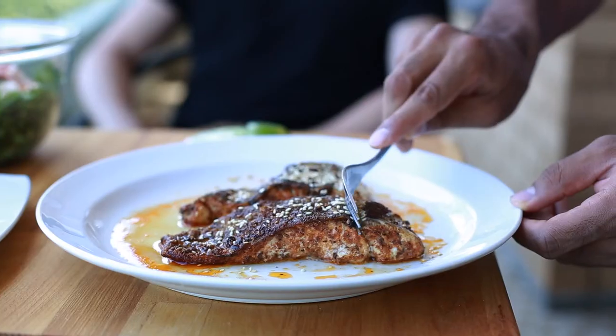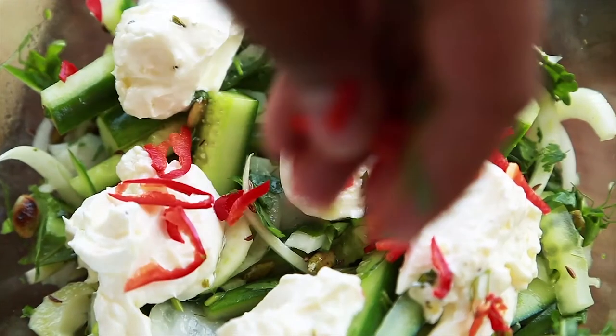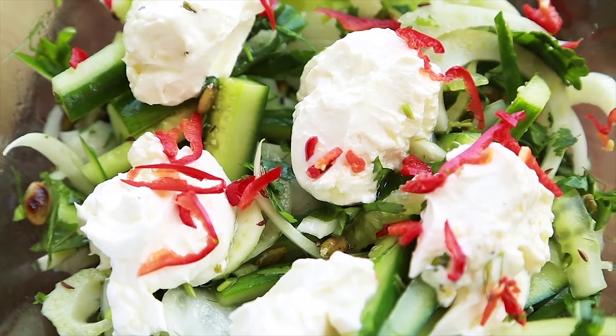I like to enjoy this meal on the balcony in Australia. I'll have this with a side of my Lebanese-inspired salad — the link is below.